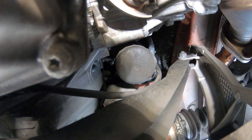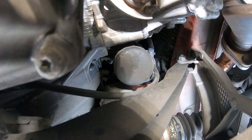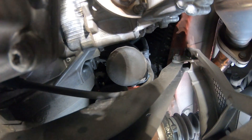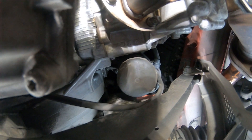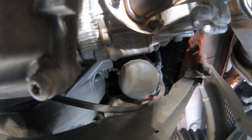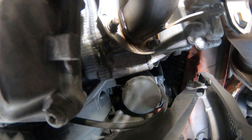We also need a torque wrench — I forgot to mention that in the beginning with the tools. We're going to torque the oil pan drain plug and the housing. As you can see on it, it is 25 newton meters, which works out to 221 inch-pounds or 18 and a half foot-pounds. We're going to torque that down once we get the new one in.